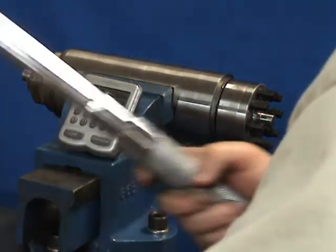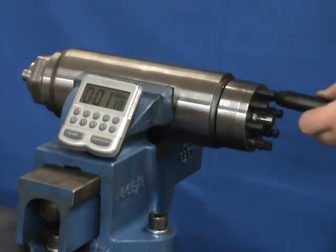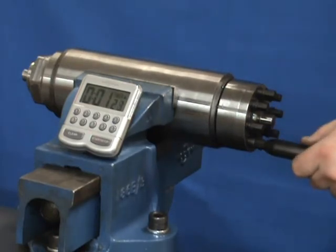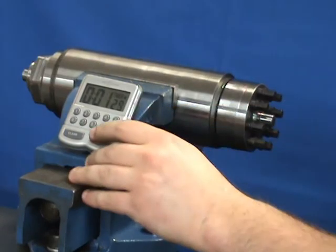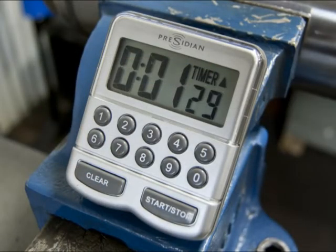After the initial passes with the air gun, one pass is made with a calibrated torque wrench to verify torque values. Total time to tighten this 1½ inch nut was 1 minute 29 seconds.